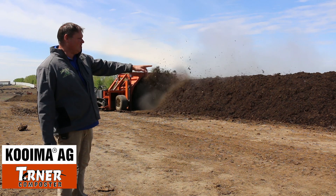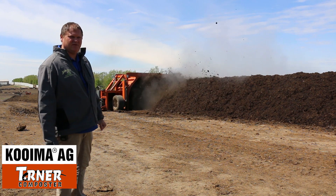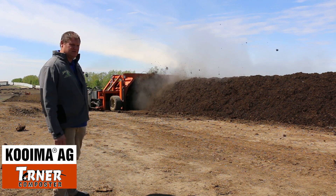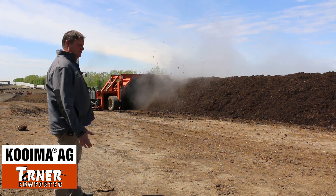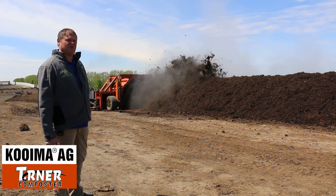I see a few bones and a few pieces of hide. We're going to look it over once he's done turning — he's going to stop here shortly. But very little pieces came through.